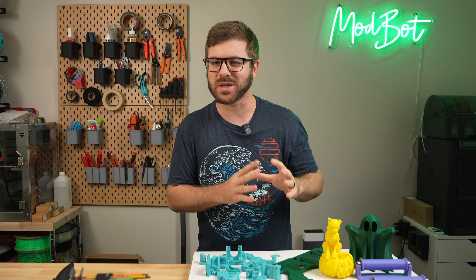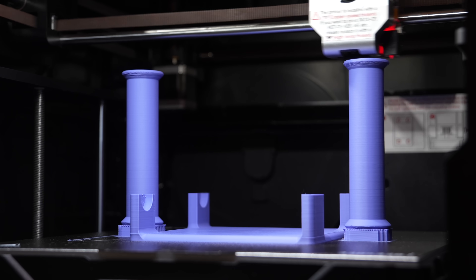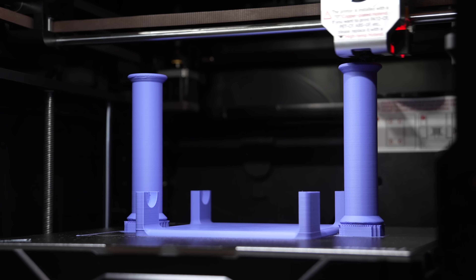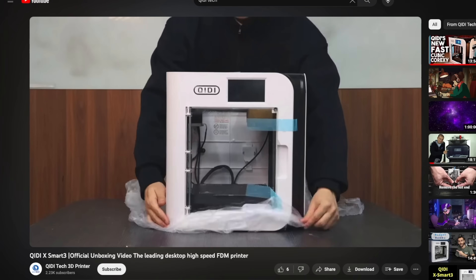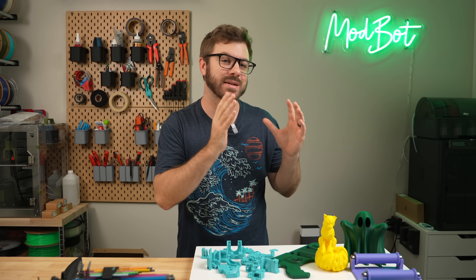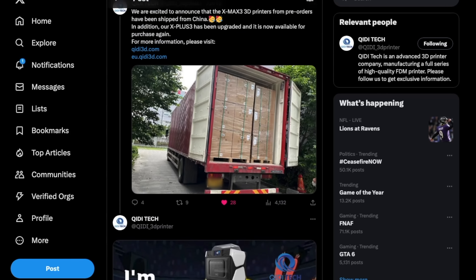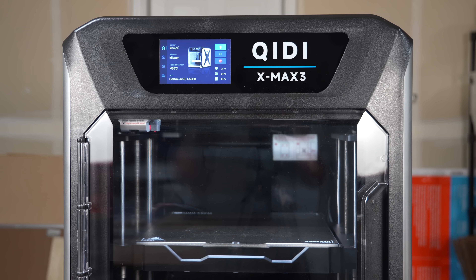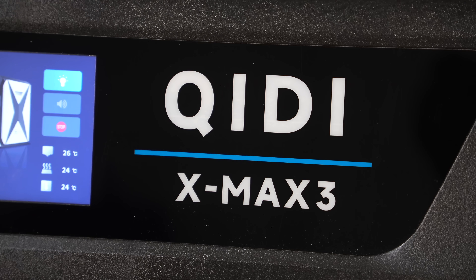What no one was expecting was for them to release three printers at the same time. To be fair, two of them are very similar to each other other than size, but this was still very ambitious. The smallest of the lot, the X Smart 3, launched without a hiccup and I've seen mostly positive feedback on it. However, the larger two — X Plus and X Max 3 — had some issues right out the gate. Qidi Tech ended up pulling them to revise these issues, and a few months later they were re-released. Qidi Tech sent out the reworked X Max 3 for review, and today we are going to be diving into this printer.